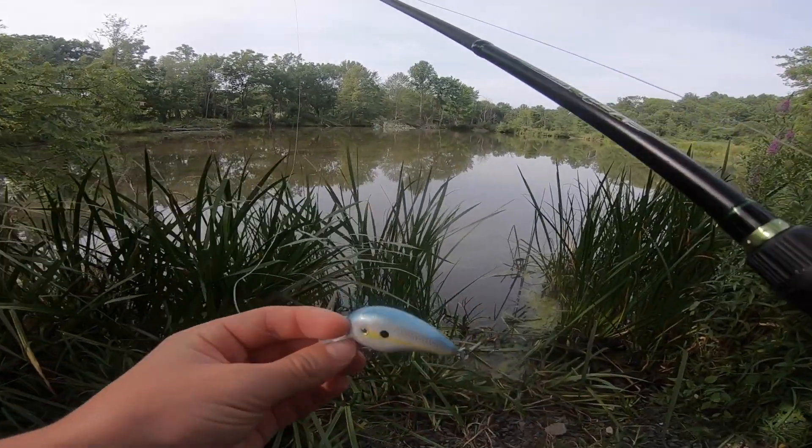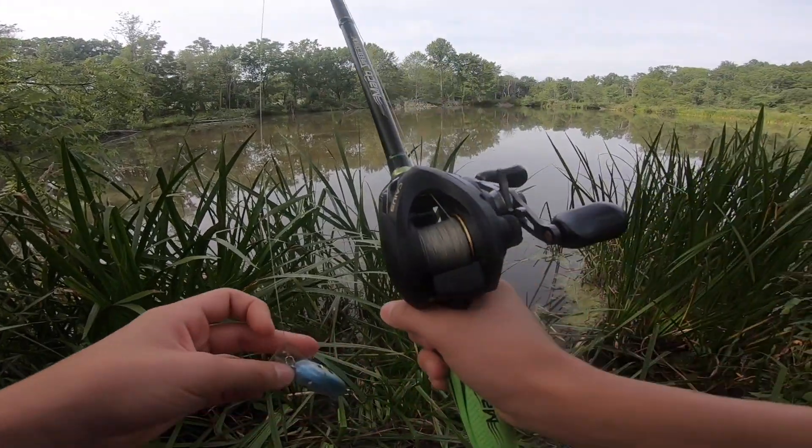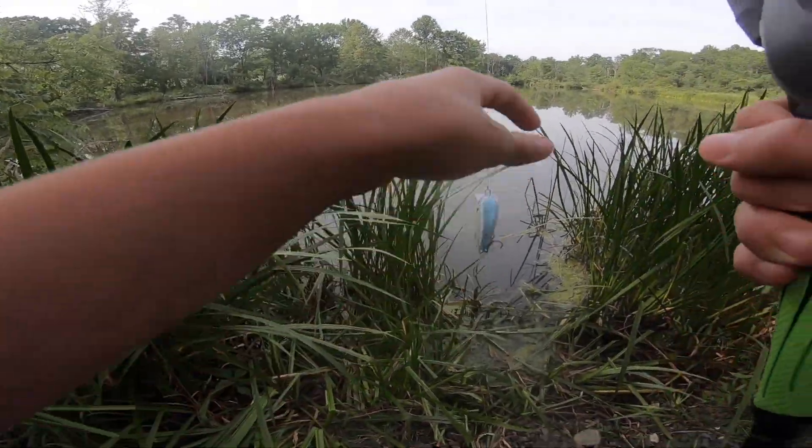We're gonna start out with this little squarebill crankbait — just a little shad color. I have it on a braid combo. I'll probably end up putting a little top water on this a little bit later, but I had this tied on so I figured I'd throw it.